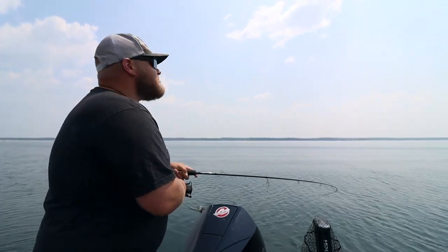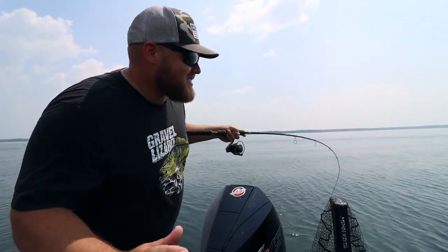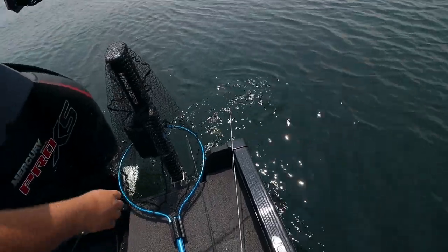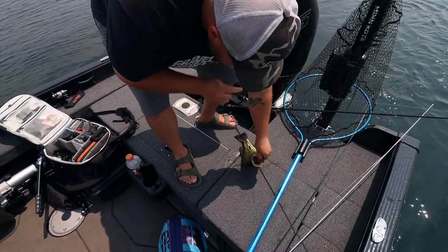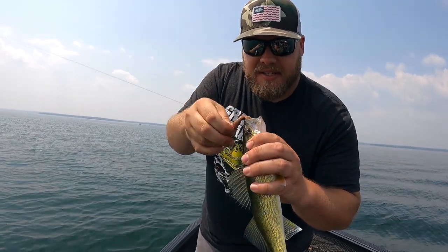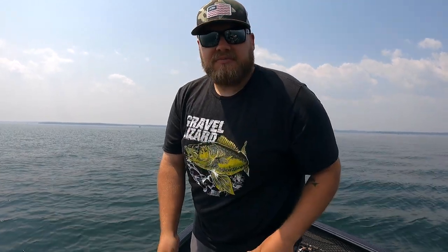It's a bass that stayed deep until it was within five feet of the boat. Let's pretend that's a walleye because it did everything a walleye would do right up until it didn't. How come nobody taught him to jump? Anyway, the techniques and tactics were there for a walleye — we've caught walleyes today and we're going to catch some more. You're going to catch a little bit of everything doing this.